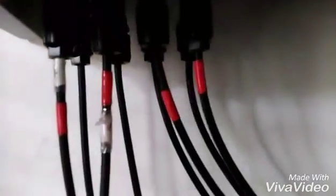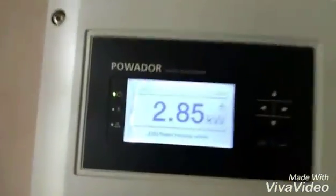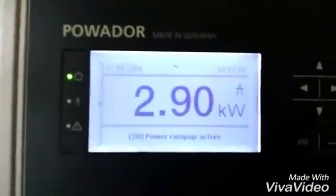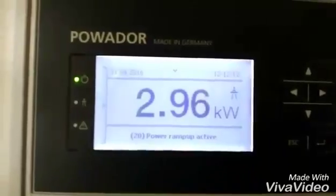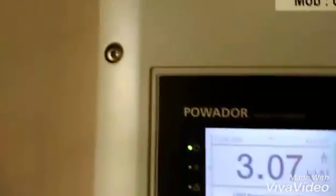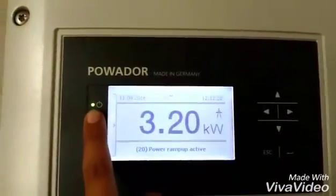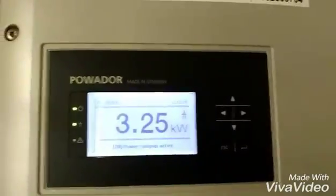It is simply connected to the inverter, and the positive wires are labeled with red tape so there is no confusion. Just now I have started the inverter and you can see the production — it's going up to 3 kilowatts and will keep on increasing. There are many displays, like in case of grid failure this LED shows, and other parameters are also there.